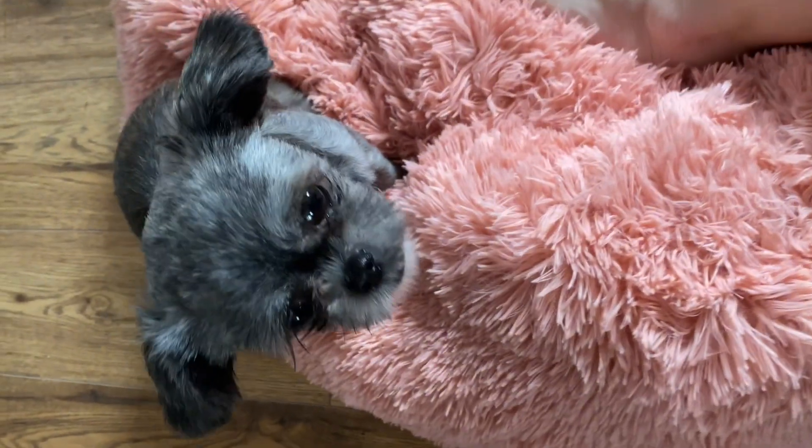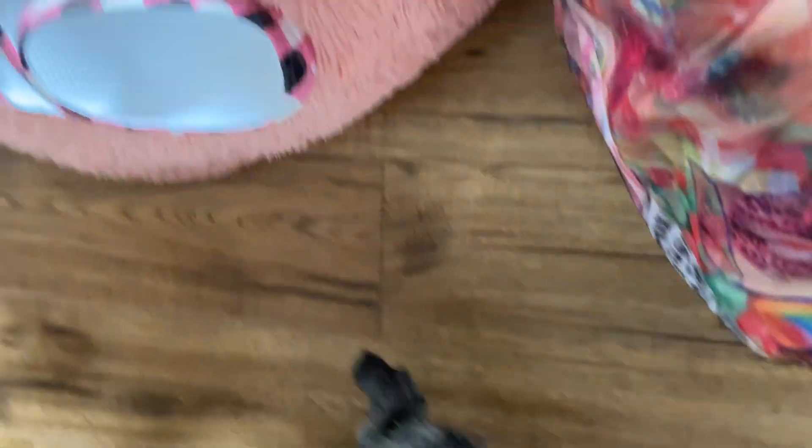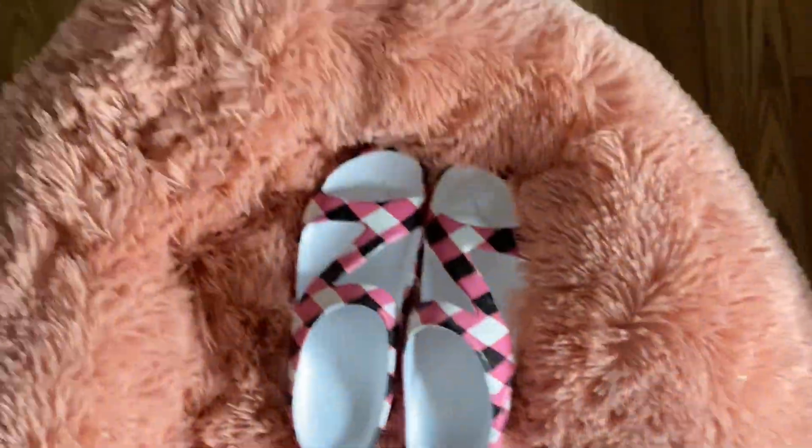The Loudmouth Z-Strap Sandal gets its name because of the way that the Z-Strap is on top of the foot, as you see here. If you look closely at the inside sole of the shoe or at the bottom of the shoe on the other side, you actually see the Dawgs logo of a paw print.